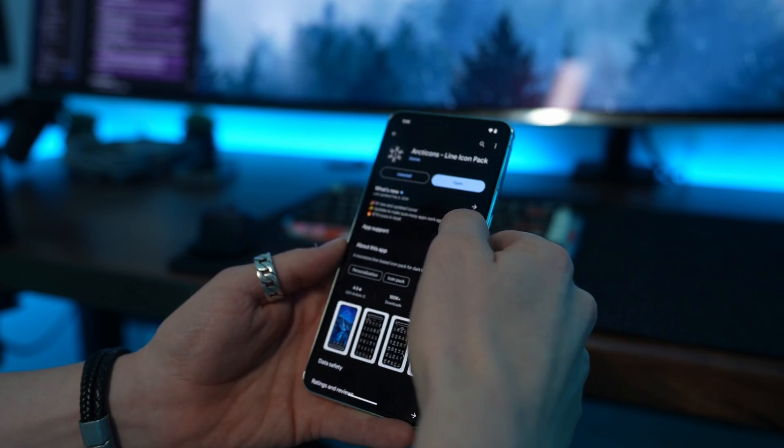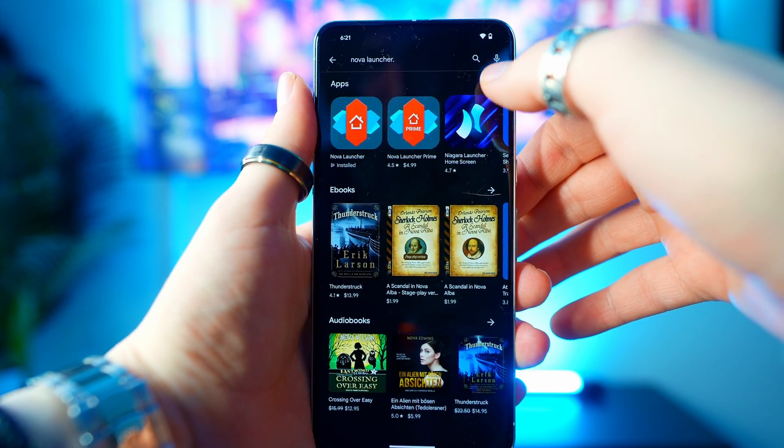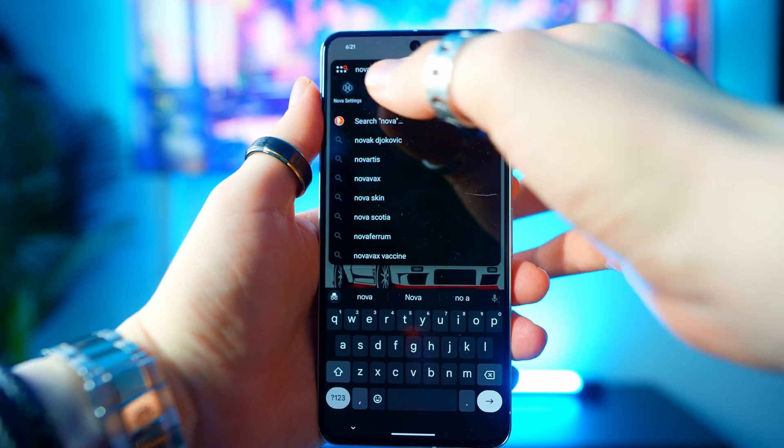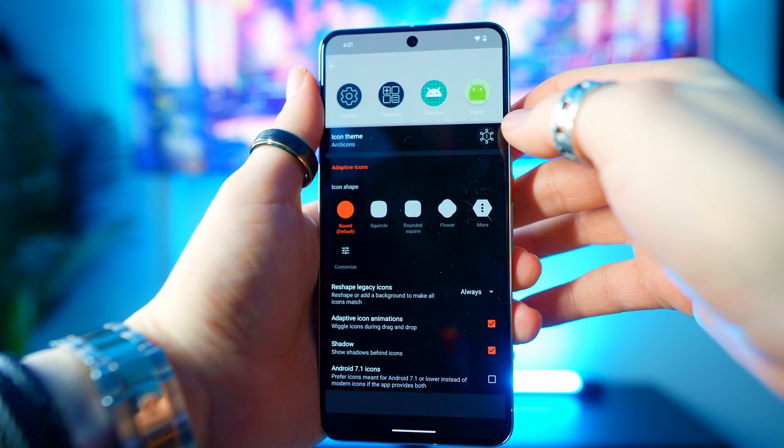Once you've got your icon pack in mind, go ahead and search for it on the Google Play Store. Once you find it, select it and press install. From here, it's quick and easy to get these icons on your home screen. All you have to do is download your favorite launcher — mine is Nova Launcher and it's free. Then open up Nova settings, look and feel, icon theme, and select your new icon pack.